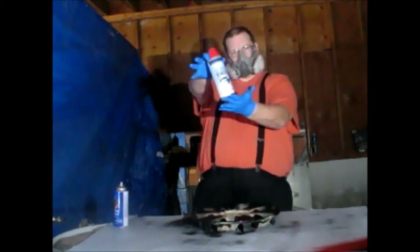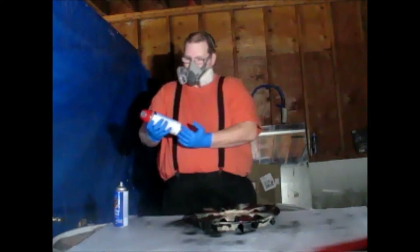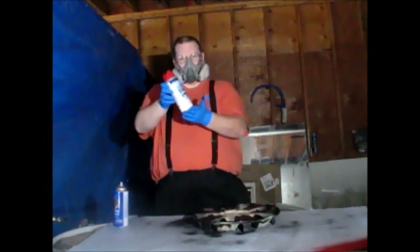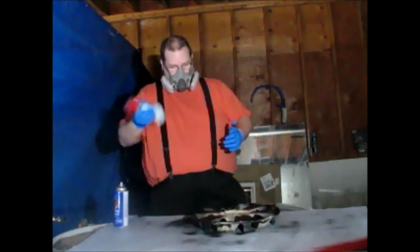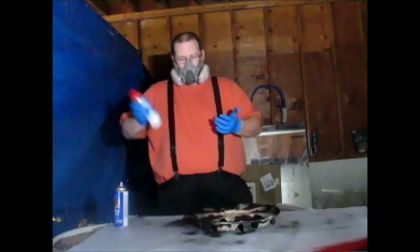I got this from the walls. It's good for outdoor use, that's why I know it works. Always shake well with every can you have.